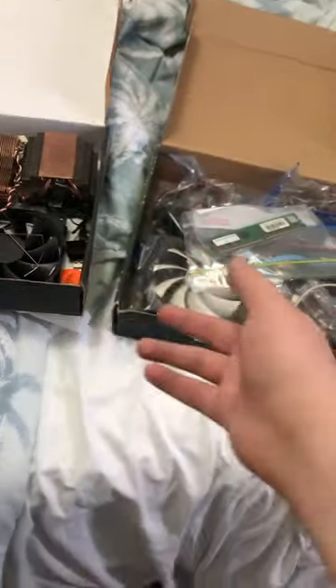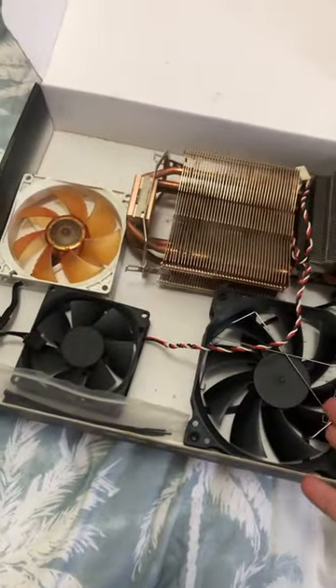I bought this bulk lot of PC parts for 10 bucks. In this video, we'll be going through box one. Box one is a little bit more barren than box two.